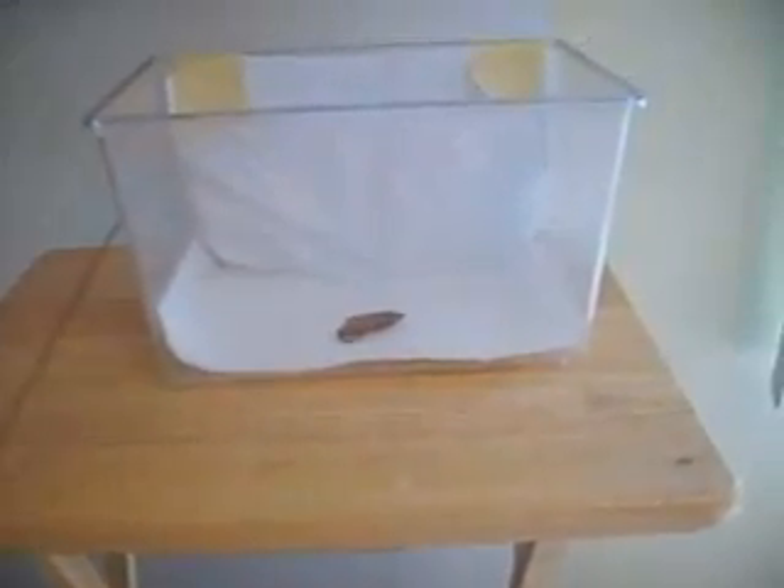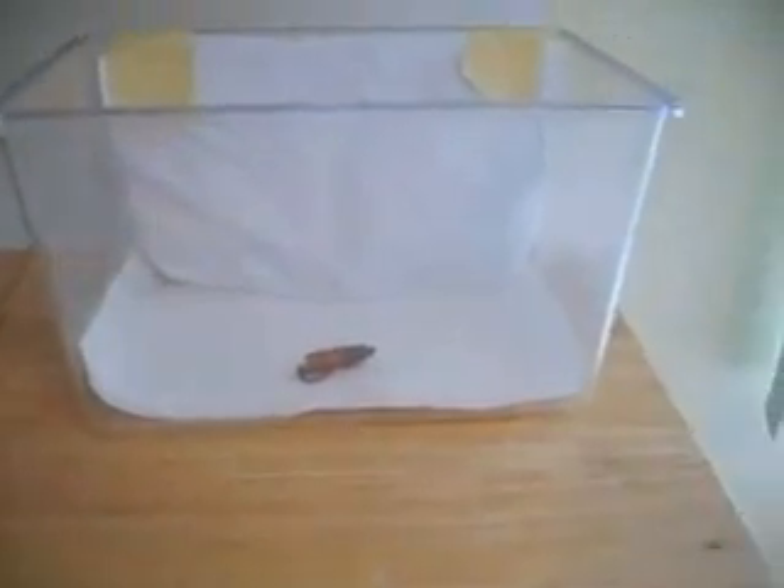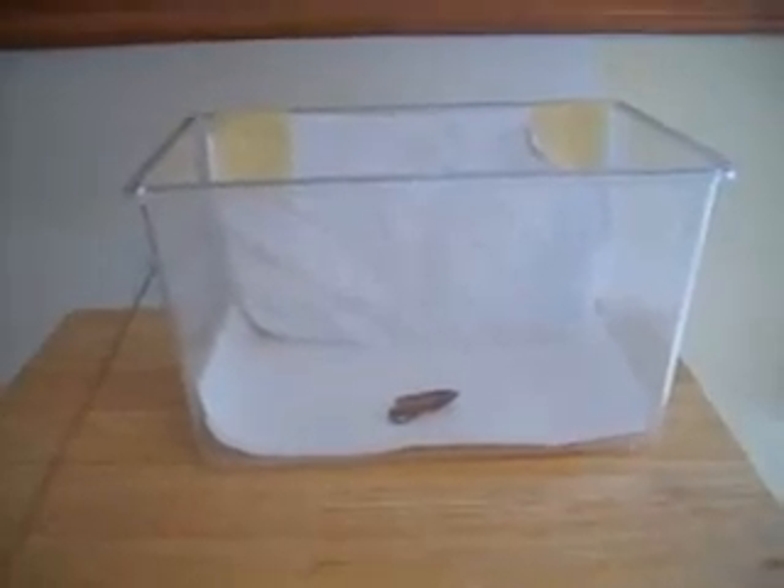This setup is what I use once the cocoons have formed. I like to dig them up and be able to see them when they come out. You can leave them in the soil, which is fine, just make sure that they have enough air layer that they can get out. The bad thing about leaving them in the soil is if you're not home they can come out and crumple up their wings, and then they won't fly very well.